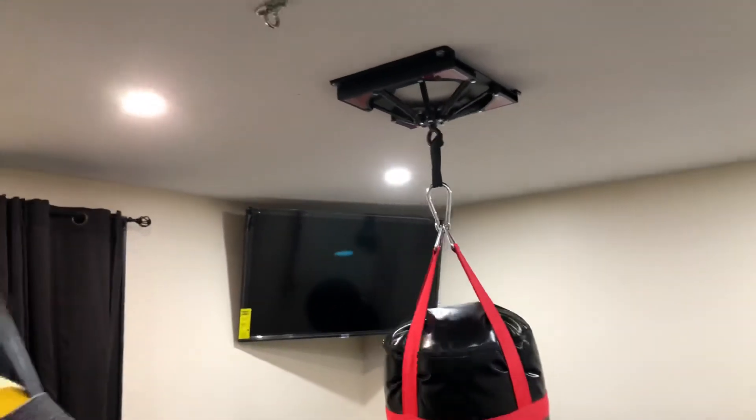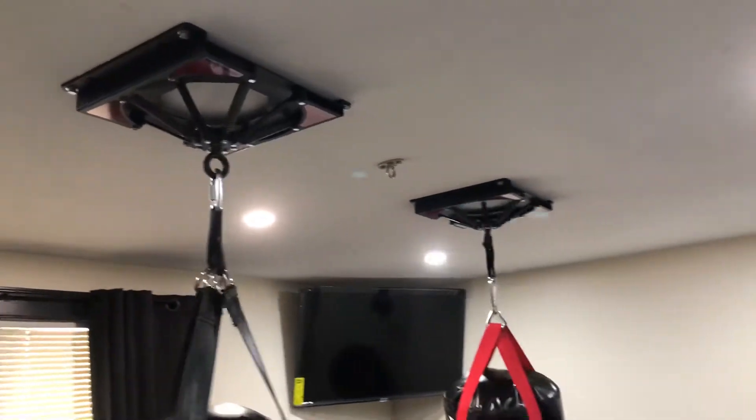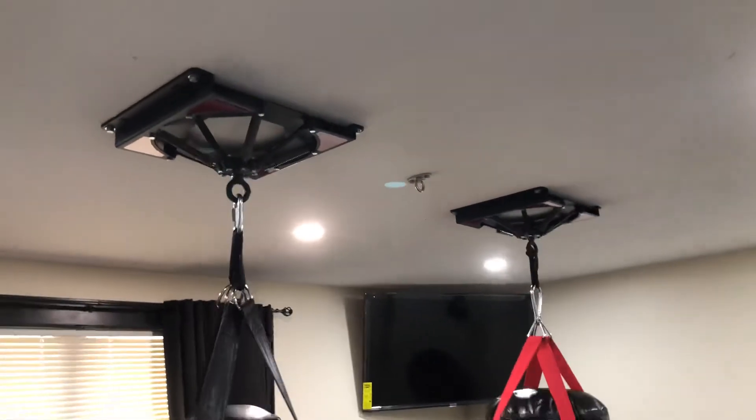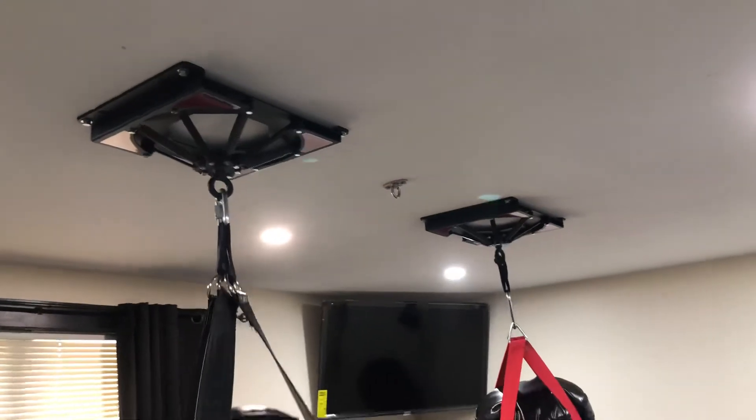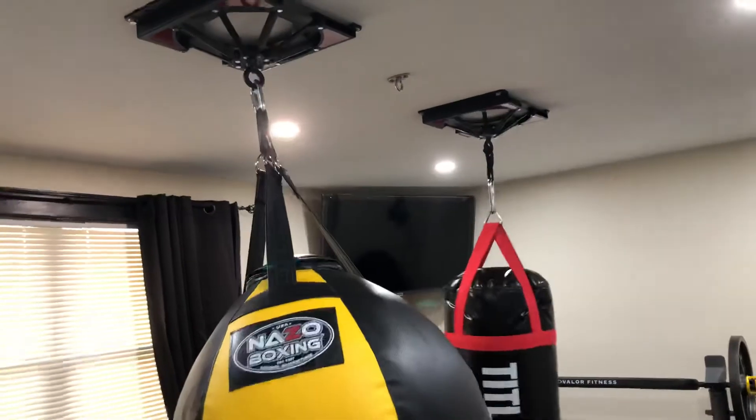There is no better mount than these Spider-Mounts. First Law Fitness, you guys have done an amazing job at constructing, engineering, and building these mounts. Silent.